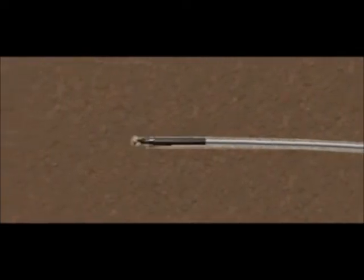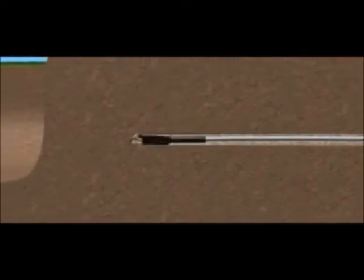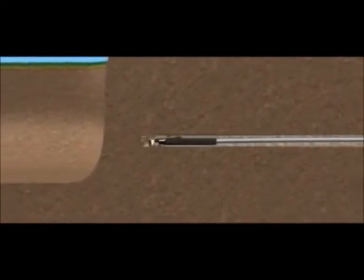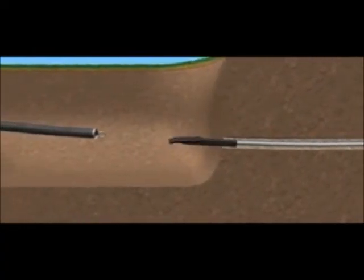During the drilling process, a mud is pumped from the rig, through the rods and out through the jets in the drill head, allowing lubrication of the ground, cooling of the sonde, and assisting with the removal of cuttings created during forward progression.